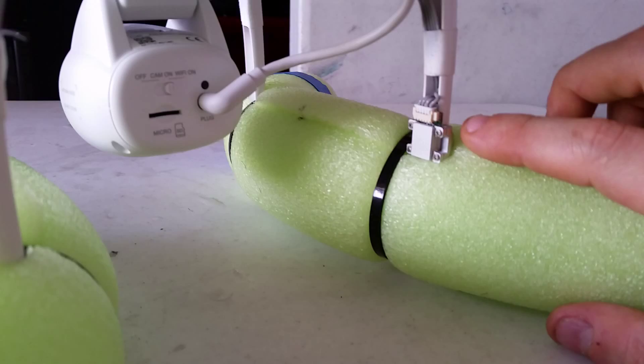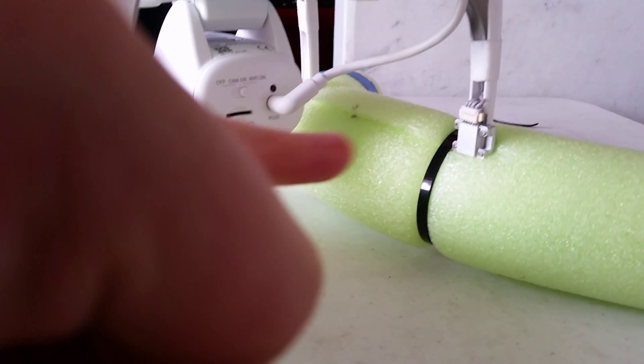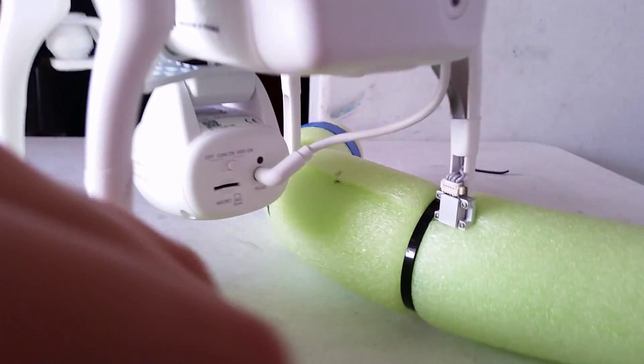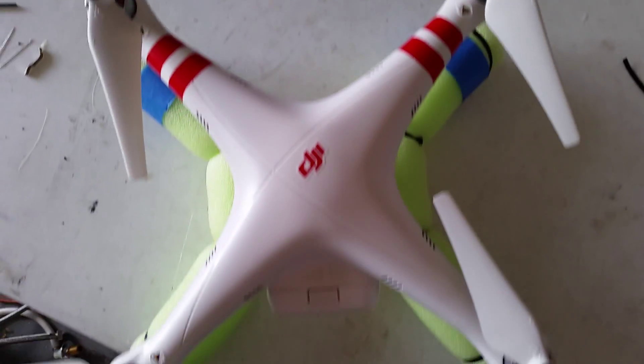The other thing I'd recommend is moving that piece up a little bit — you don't have to, but I recommend it. Just use a small Phillips screwdriver, undo those screws just a little bit — you don't want to take them out — move it up, then put the screws back in and secure them.